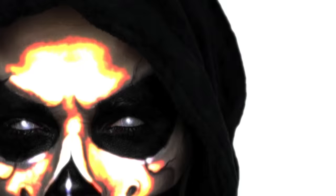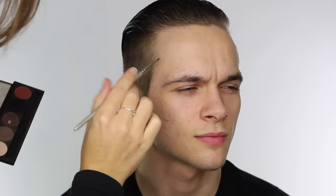This tutorial is of the Grim Reaper for Halloween. My model today is Billy, who you will have seen before in my zombie tutorial. He's also the twin brother of Jack, who is in my Mad Hatter and Handsome Jack tutorial. The boys have actually got their own YouTube channel, so I will link that in the description.